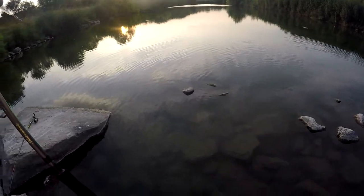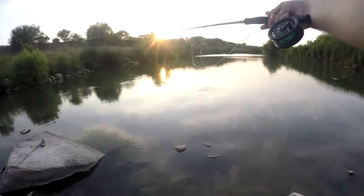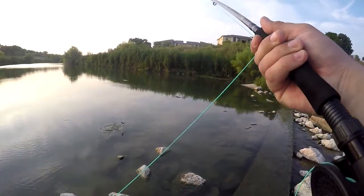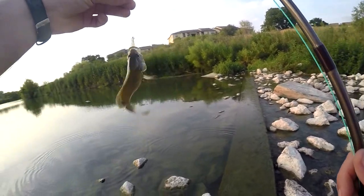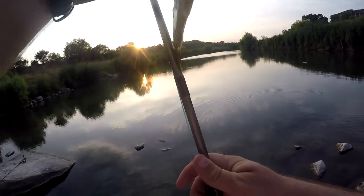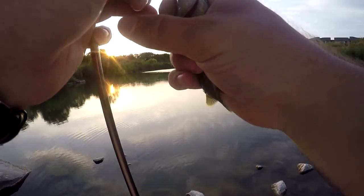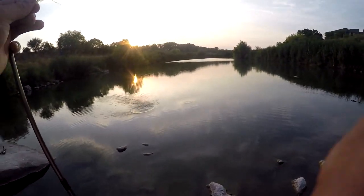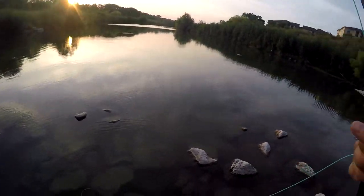Pretty cool little baby bass. Oh look, I got another one — look at that! This one's a little sunfish. Two fish on one cast, pretty much — I didn't even cast out the first time. Two fish already! Let's see if I can do a better cast. I've caught two fish and I've only had one actual cast — kind of weird.